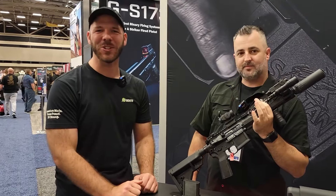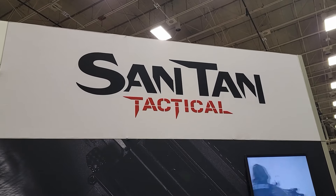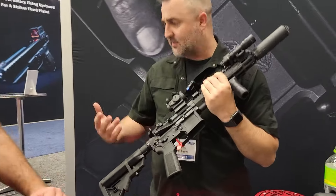Here we are at NRA Show 2024 hanging out with Daniel at San Tan Tactical. He's going to run us through this rifle that they are offering. Thanks for coming by.